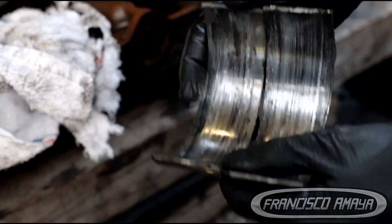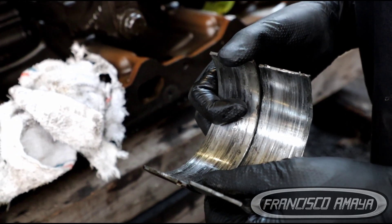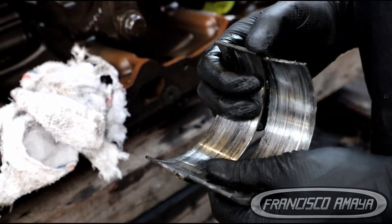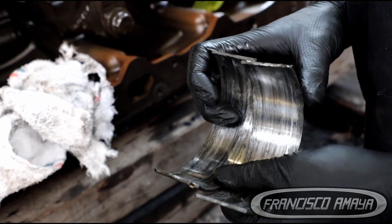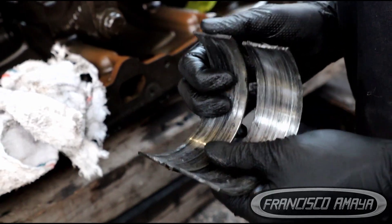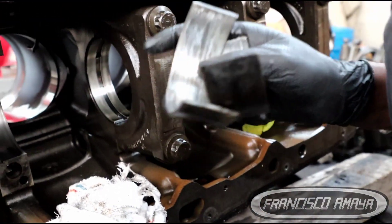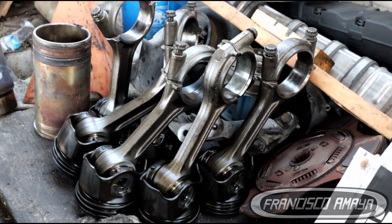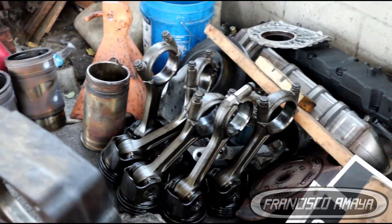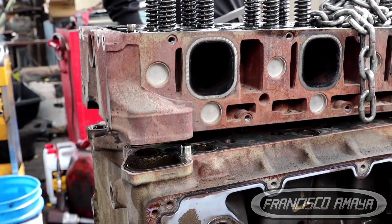All of this happened because of the suction manifold getting completely destroyed. That piece costs around $100–$200, and with labor to replace it, probably around $700 total with parts, labor, and oil. That $700 repair caused over $15,000 in engine repair costs, because we have to replace all the connecting rods — these right here — and do a full overhaul. The crankshaft has to be replaced with a used one, and the engine block has to be serviced and repaired.